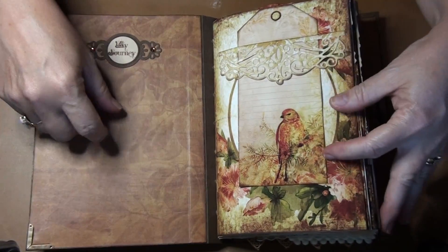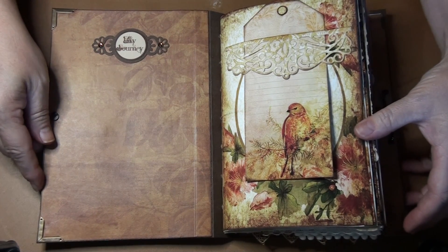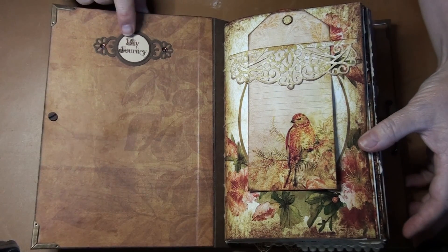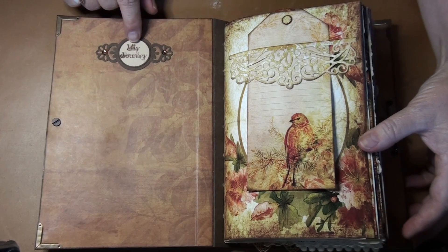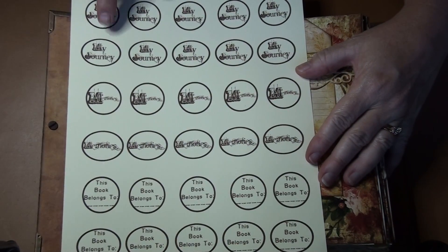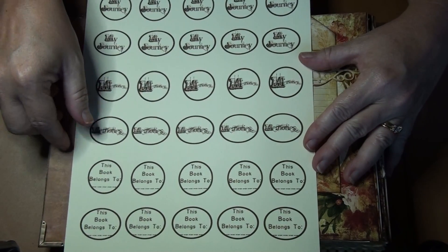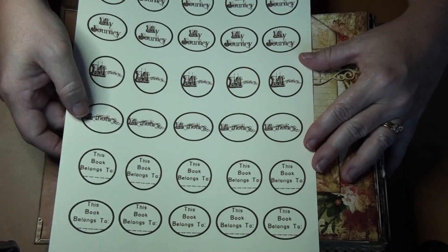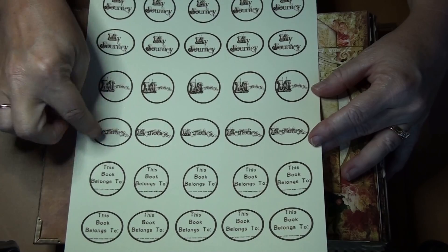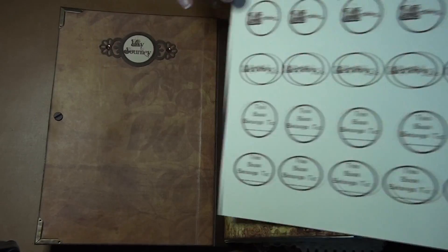The inside is just done with some cardstock that I got at Walmart, I'm pretty sure. This is a Spellbinders here, and 'My Journey' is something that I created and I've put them in the store. You've got 'My Journey' in the circle and oval, 'Memories' in the circle and oval, and 'This Book Belongs To' in a circle and oval. When you print them out you can use any color of cardstock or paper — it's an overlay, so that's what the background will show up as. Anyway, those are in the store.